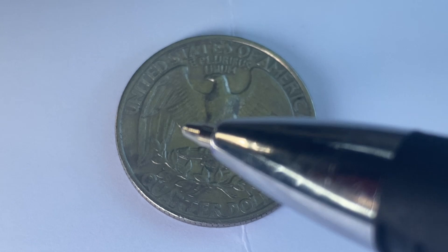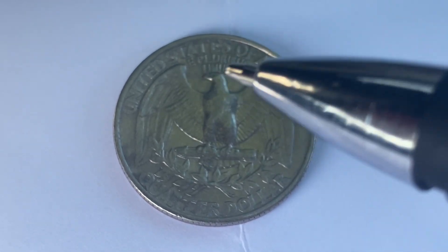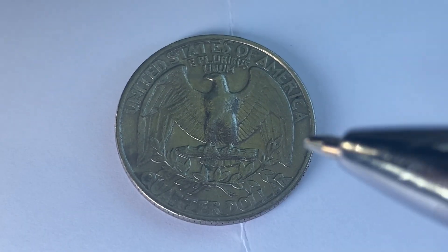As we enjoy the tail side of this coin together, we see United States of America, E Pluribus Unum, that beautiful eagle design, and a quarter dollar.